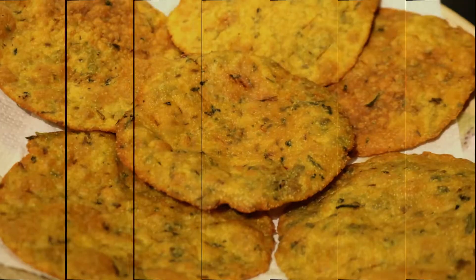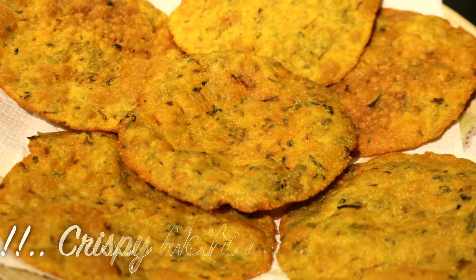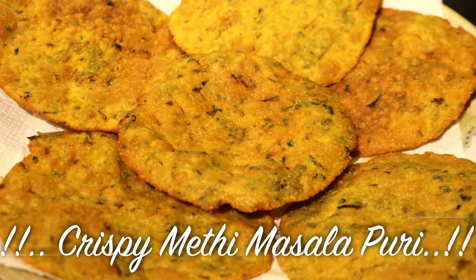Hi guys, welcome back to my channel. Today I am sharing with you my favorite winter snack time dish recipe which is methi masala puri. So let's get started.